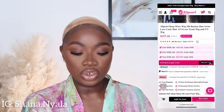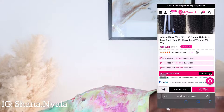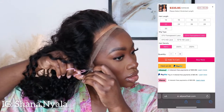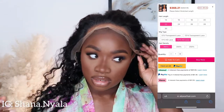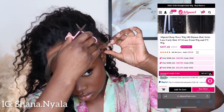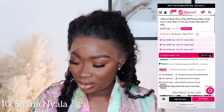We're just going to do a quick install today, so I'm going to show you guys how quickly you can apply this wig. It goes around my ears nicely. And it does come pre-plucked, guys.